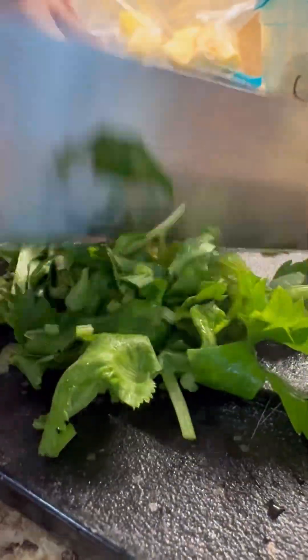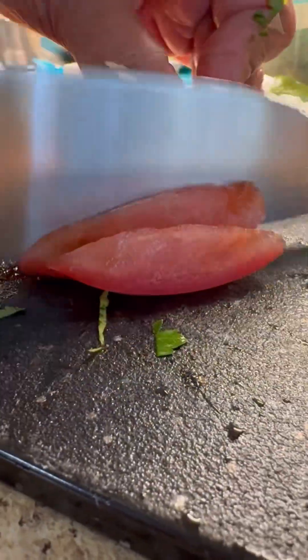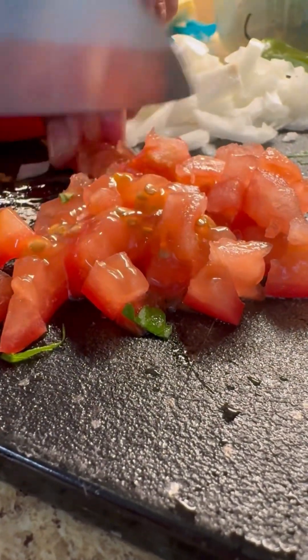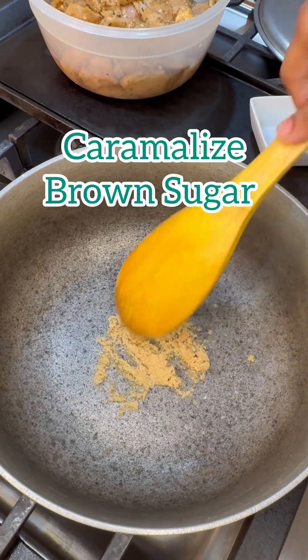Chop that parsley — nice rough chop — and we're going to divide it into two separate amounts. Slice that tomato. I love to add tomato to meat; no matter how much you wash it, there's always some strong meat flavors in it, so the tomato really calms it down.